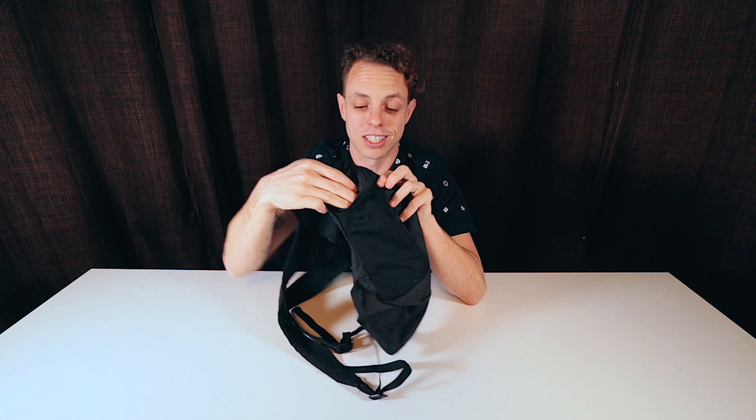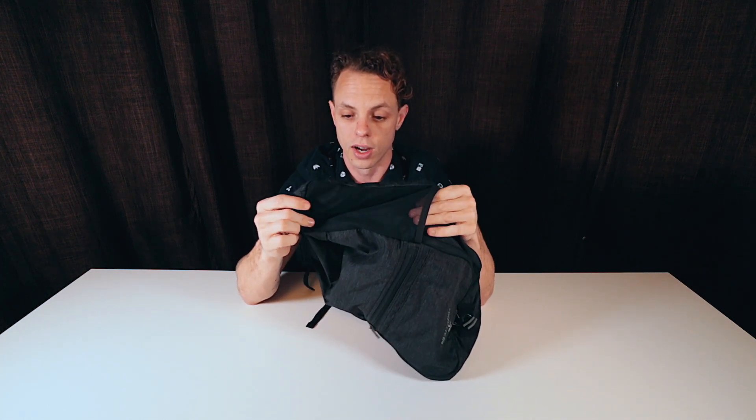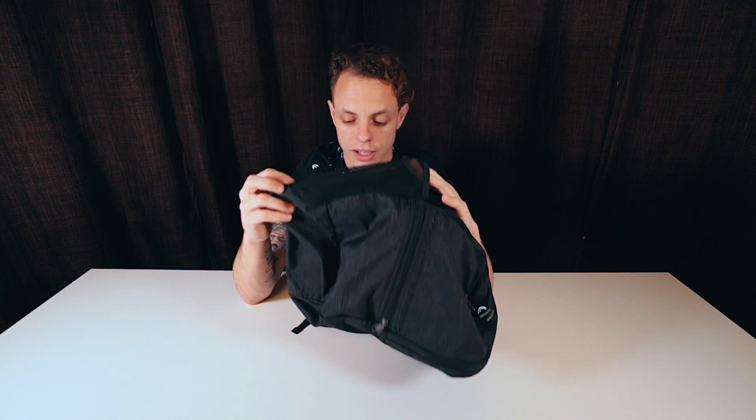The second thing I really liked about this is that it has a water bottle holder. So many packable daypacks don't have water bottle holders, and this is the most-used thing, especially when you're going to a tropical environment like Thailand or Mexico. You're going to drink a lot of water — this is a lifesaver.